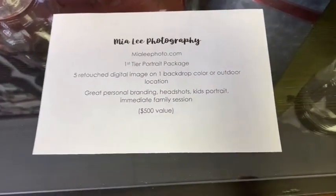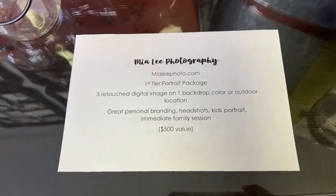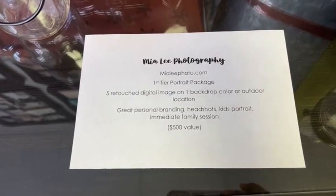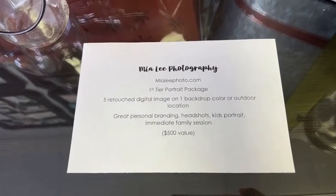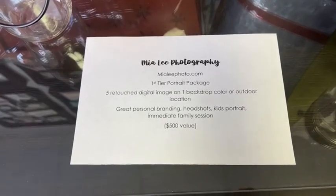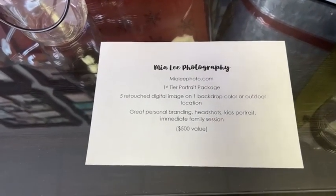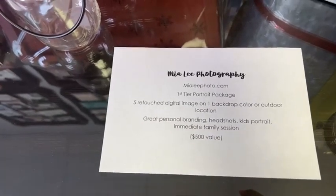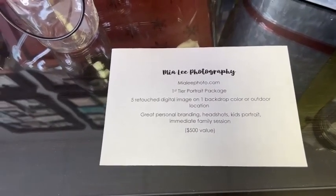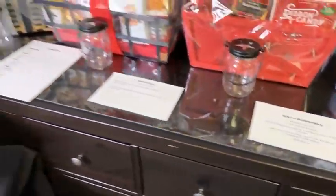Oh my gosh, this next one is incredible — it's from Mia Lee Photography. You may follow her on social media; her website is MiaLeePhoto.com. She is donating her first-tier portrait package, which includes five retouched digital images with one backdrop color or an outdoor location of your choice. These are great for personal branding, headshots, kids' portraits, pet portraits, or even an immediate family session. This is a $500 value and the photo quality is amazing.